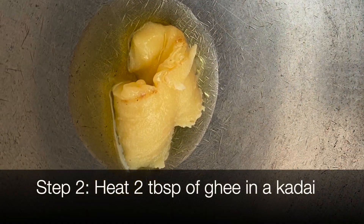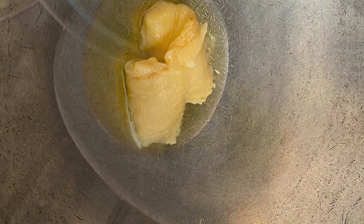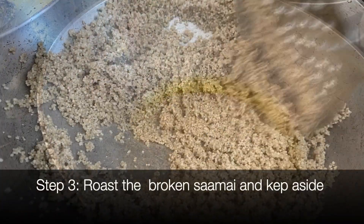Then in a kadai, heat two tablespoons of ghee and nicely roast the broken saamai.